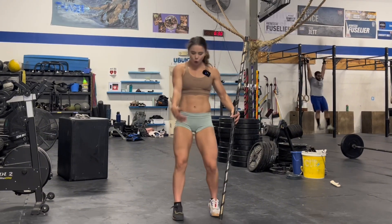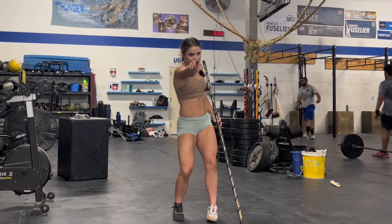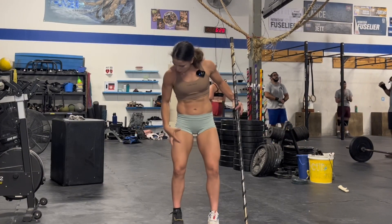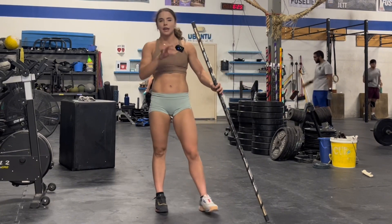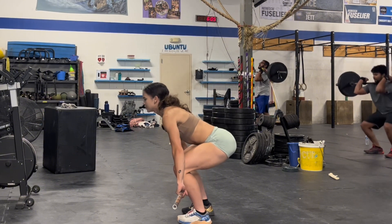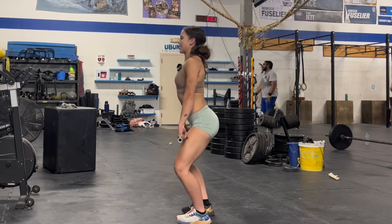We gotta get that full big patient push up to the high hang position. And what do we do after that? We jump as hard as we can. We use these big muscles in our legs to jump and explode and move that big heavy bar. Smooth it out, take three seconds. You're still thinking about push the ground away, peel those shoulders back, big jump.